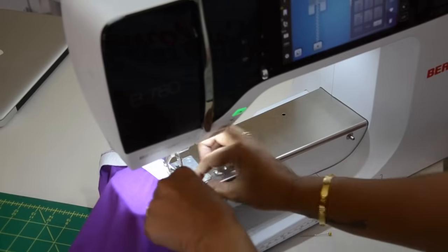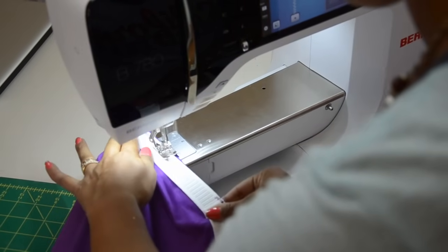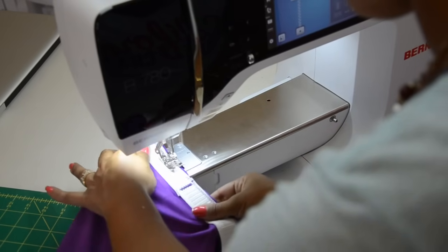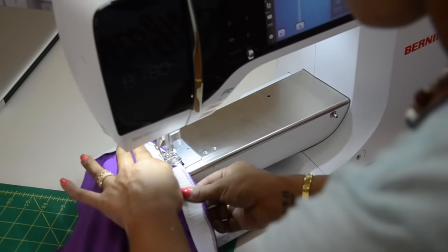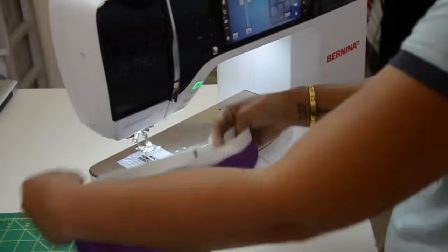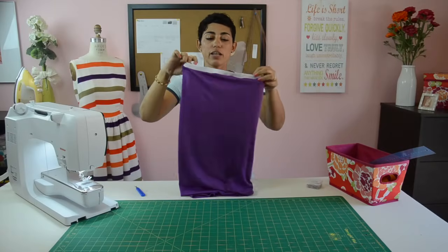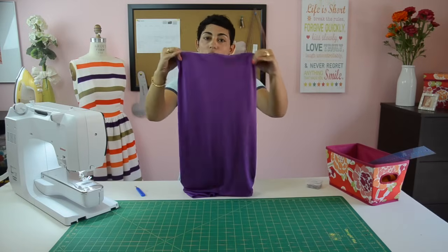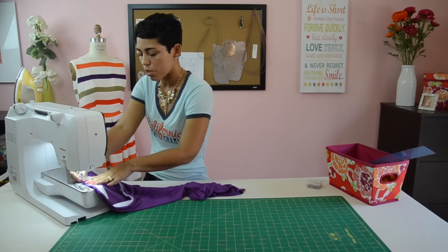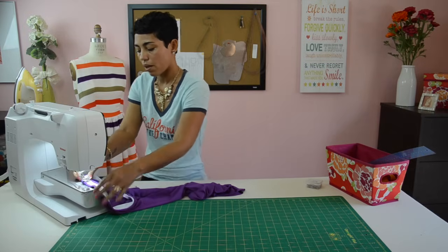Once you've reached the center front, remove your pin and pull and sew until you get all the way back around, then backstitch to finish. Take your elastic and turn it to the inside. If you don't want your elastic to move or come up while you're wearing it, tack it down to the back — just put it under your sewing machine and do a quick little tack. That will prevent the elastic from shifting. When you wear the skirt, the elastic will be turned in.